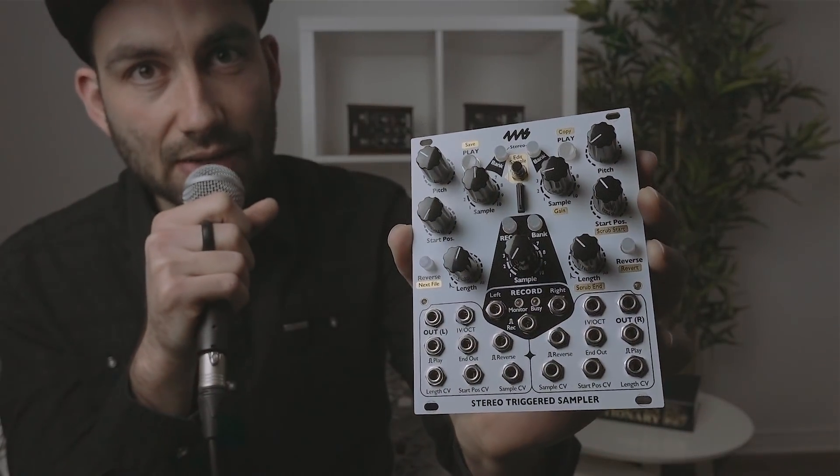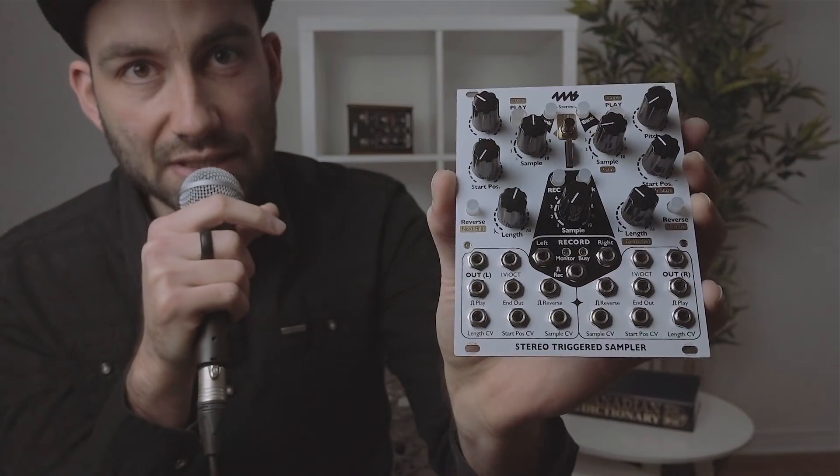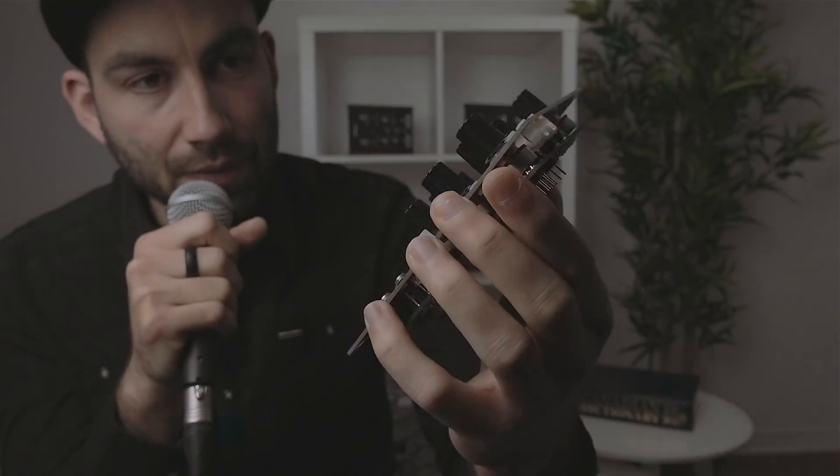You can load up to 600 different sounds — that's 60 banks of 10 samples each — and you have CV control over all the knobs and buttons on top. In this video I'm going to focus mainly on playback and give you an overview of what the module can do. In a future video we're going to focus more on sampling, recording, and manipulating sounds. So with that said, let's get started.